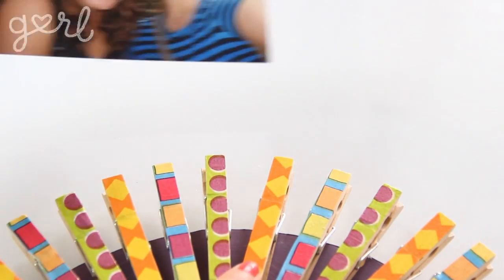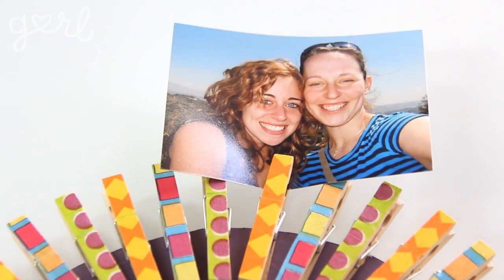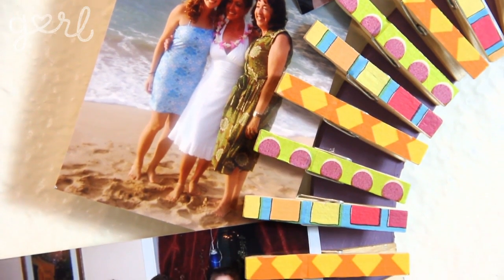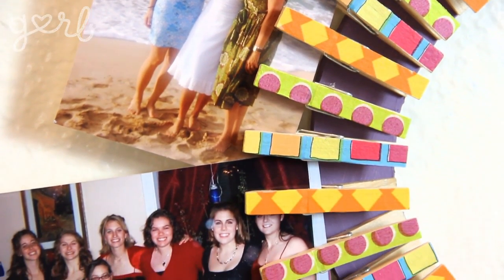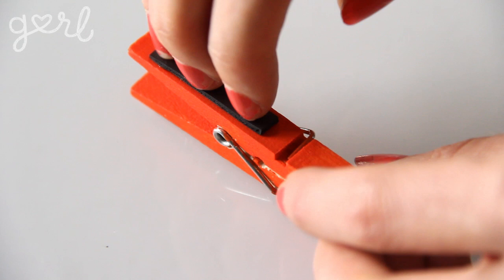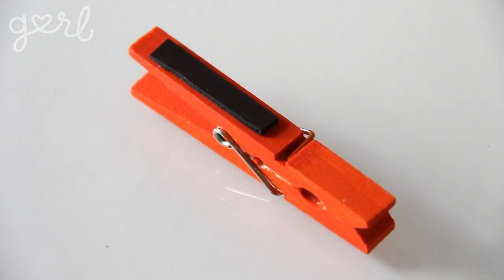Now you can show off a photo as easy as one, two, three. Rest your wreath on any nail or hook, throw in your photos, and you've got a beautiful handmade picture frame at your service. There are so many different ways of doing this craft. You can use different sizes of clothespins for a varied look, or you can attach magnet strips on the back of each clothespin for a magnetic wreath instead of a cardboard one.